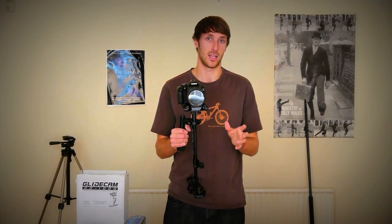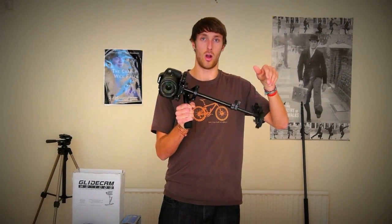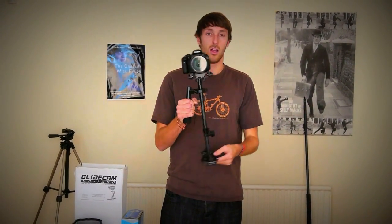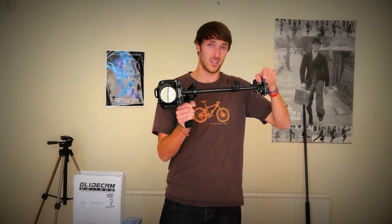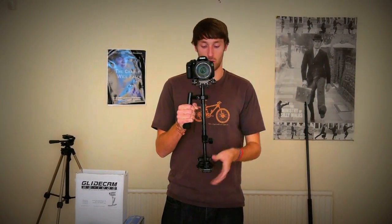To balance the Glidecam, firstly make sure the lens cap is off. Make sure you've got a fresh battery and your cards are all in, because these are all factors which will knock the balance off. Then you do a basic balance, followed by what's called a drop test — which is simply where you start off horizontally and you drop the camera. I usually go for about two or three seconds: one, two — and that is your drop test.